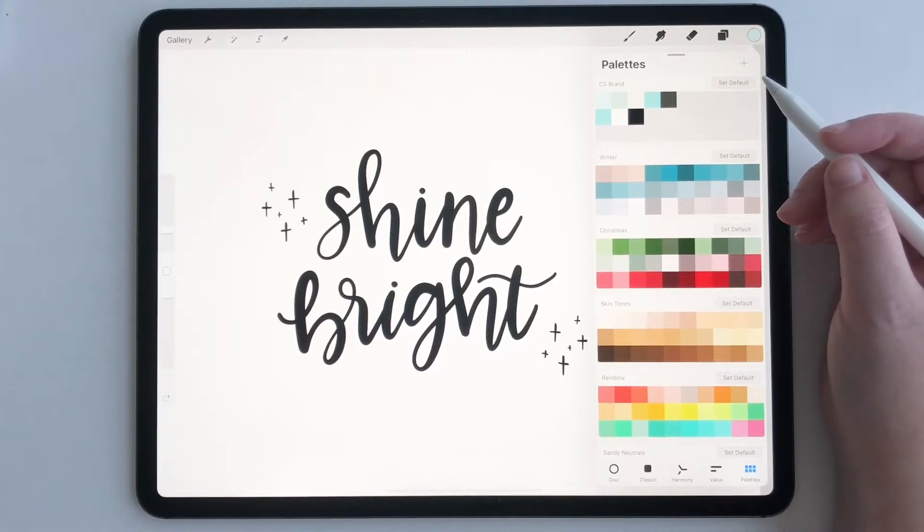Hey everyone. Today I want to quickly show you how to use color palettes in Procreate.